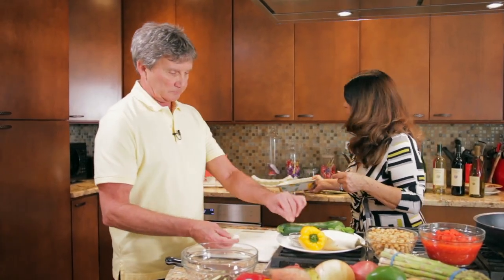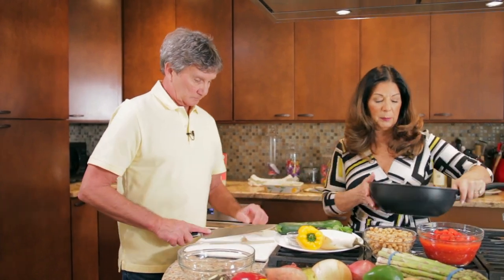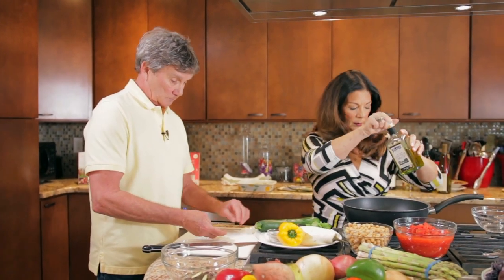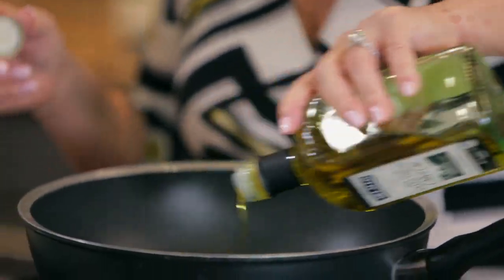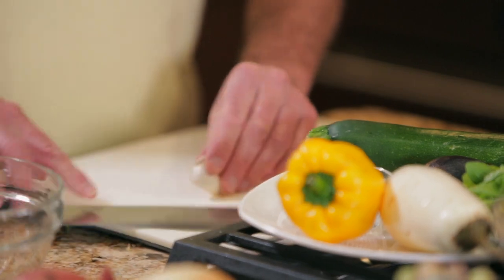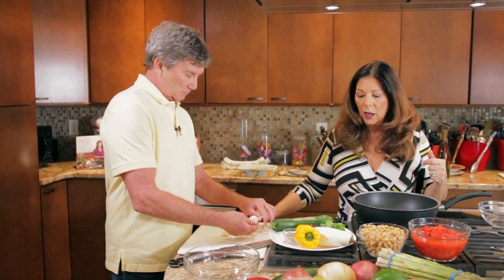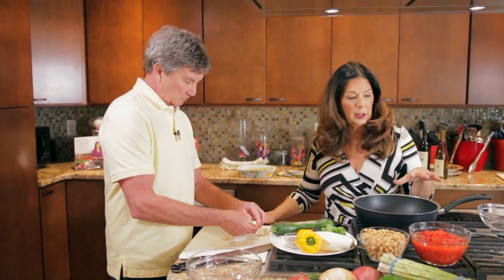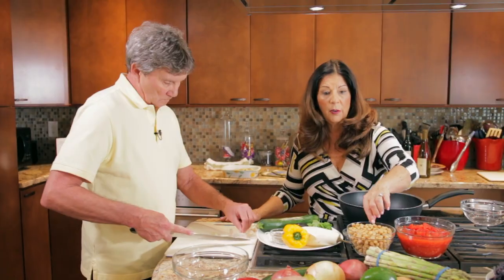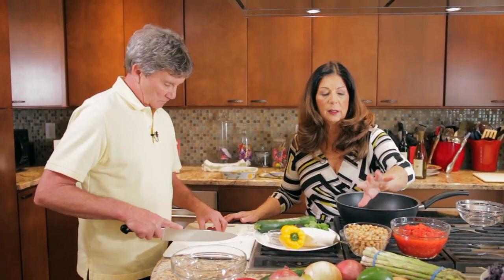Our featured recipe is our Mediterranean vegetable stew with chickpeas. To start this, we need some crushed garlic and a nice big soup pan or sauce pan, some extra virgin olive oil. We'll start by putting our garlic into the oil and letting it sauté a little bit. Once the garlic becomes fragrant, we can begin adding our other ingredients. The ingredients for this dish are going to be some diced tomatoes, some chickpeas — a very important part of the Mediterranean diet is grains or legumes.